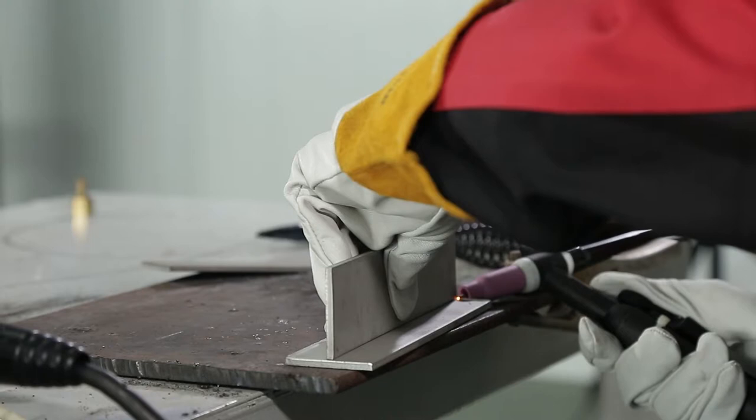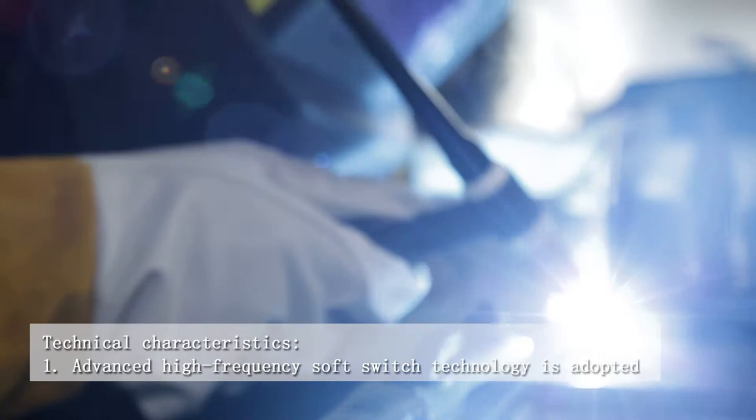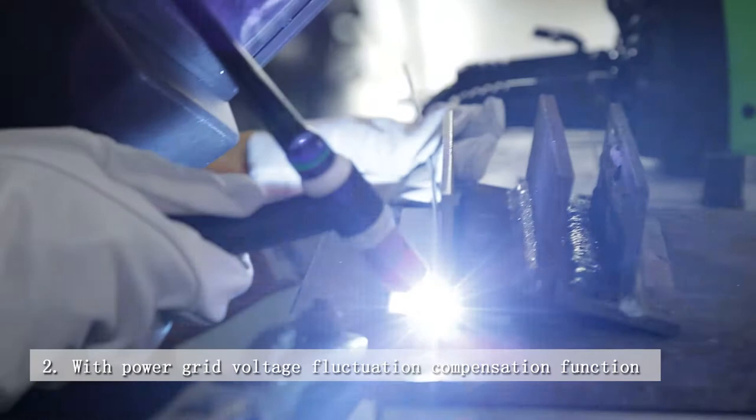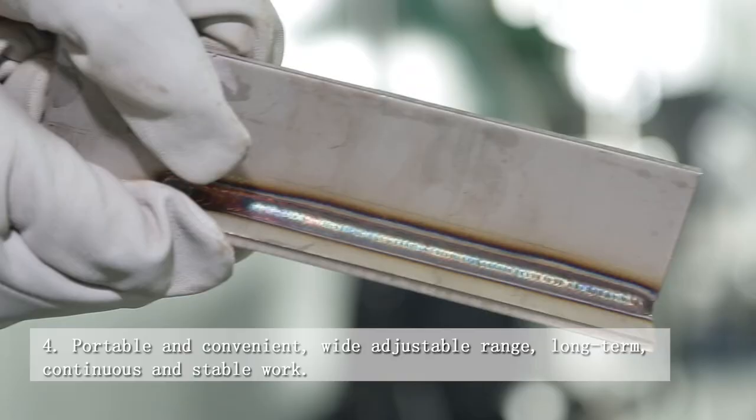Technical characteristics: 1. Advanced high-frequency soft-to-switch technology is adopted. 2. With power grid voltage fluctuation compensation function. 3. Digital control panel. 4. Friendly HMI and convenient adjustment. 5. Portable and convenient. Wide adjustable range.